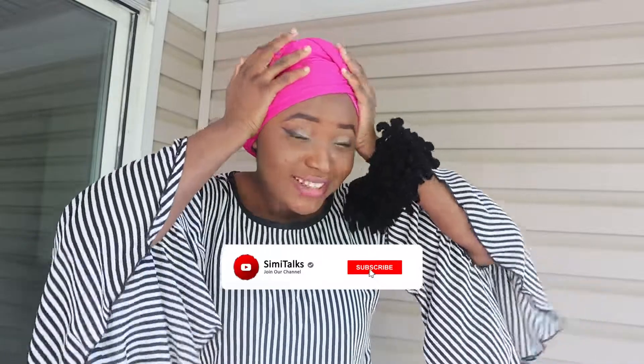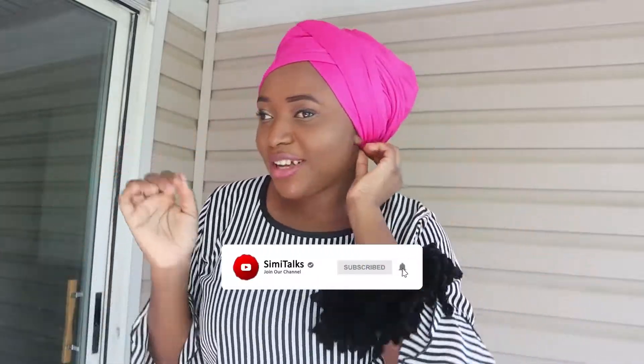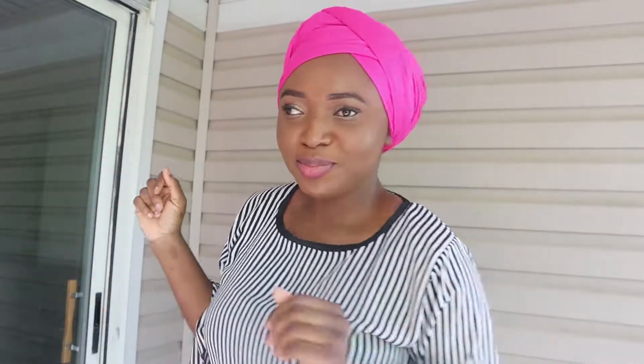Now bring the flaps back up and tuck them in like that. If your head is not as big as mine, you might have trouble tucking it in, but mine is fine because mine is big and I have a lot of things going on under it. This is step one — my hair is very well covered.